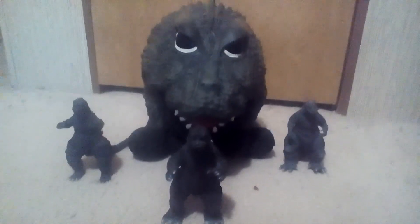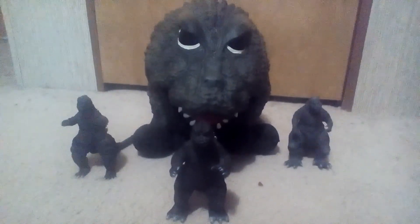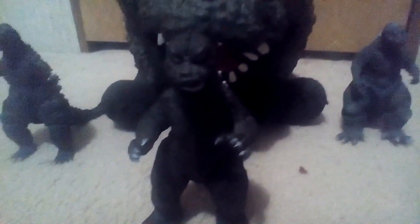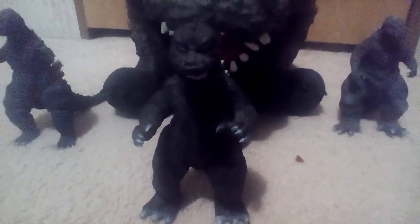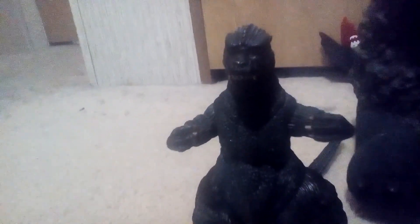Hey guys, this is Brandon. This is my Godzilla mask and my three Godzilla toys. This guy is 1965, right after the mask. It was a good movie — I love all of the movies that had to do with the 60s and the 70s. This guy is in the 80s, which of course was a good generation of Godzilla.